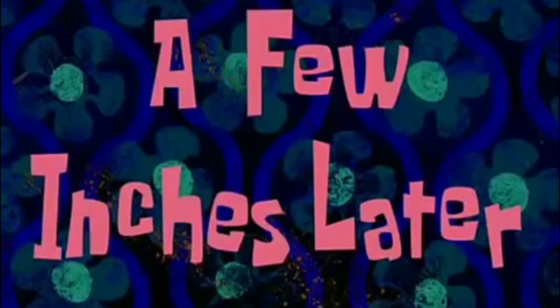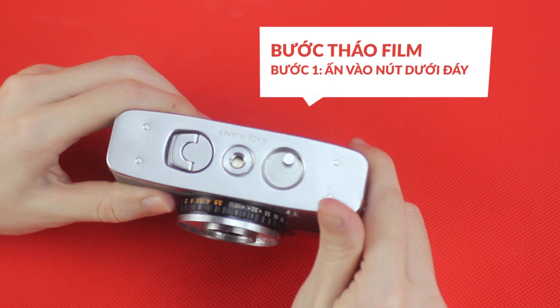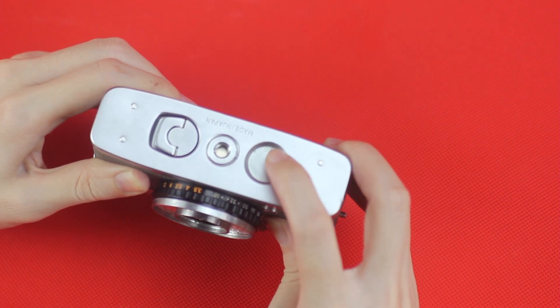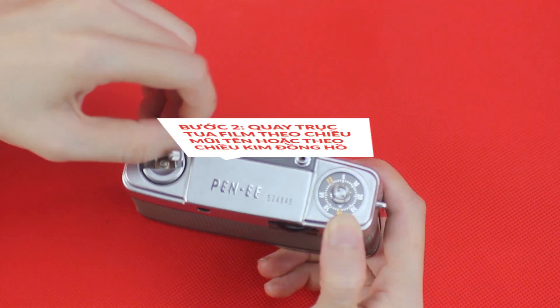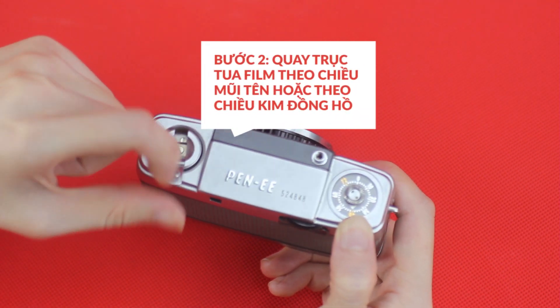A few inches later. Get loose now. Get loose, get loose, get loose.